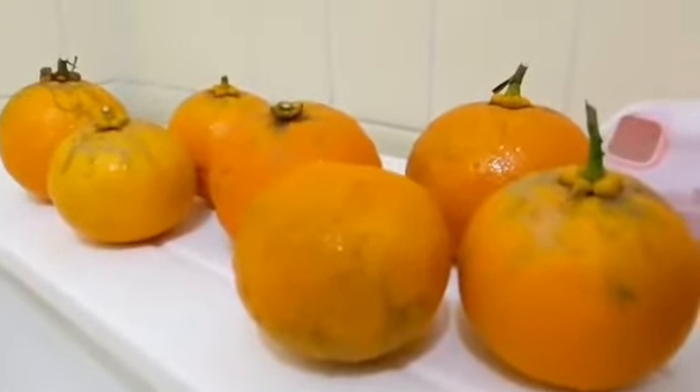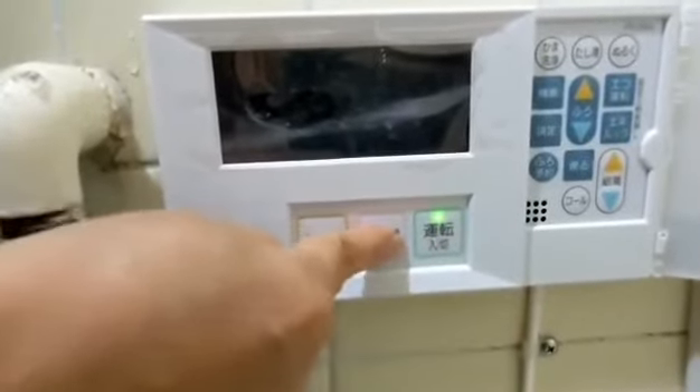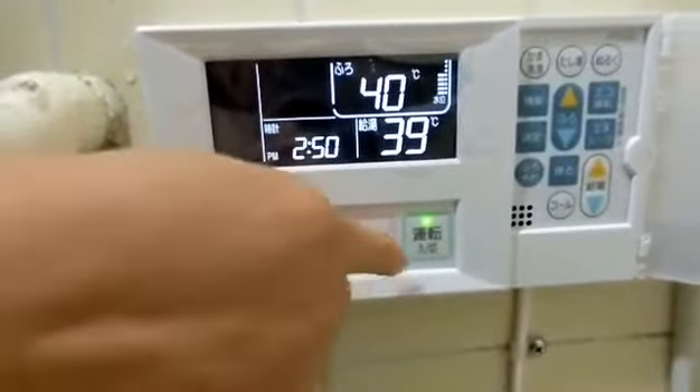These are all I will put in the mat. Let's put some water. This one is warm water.